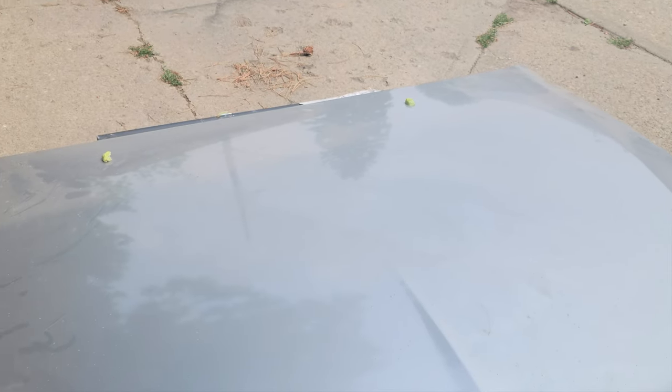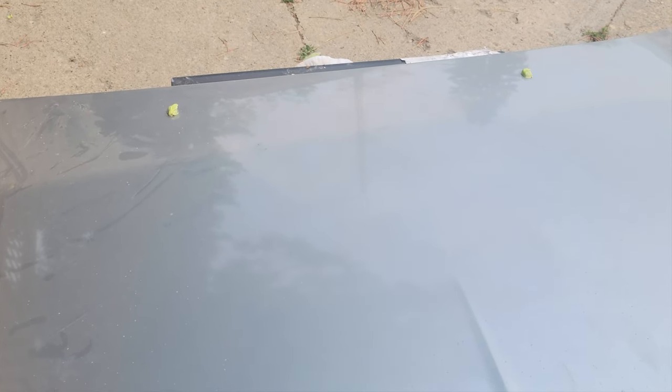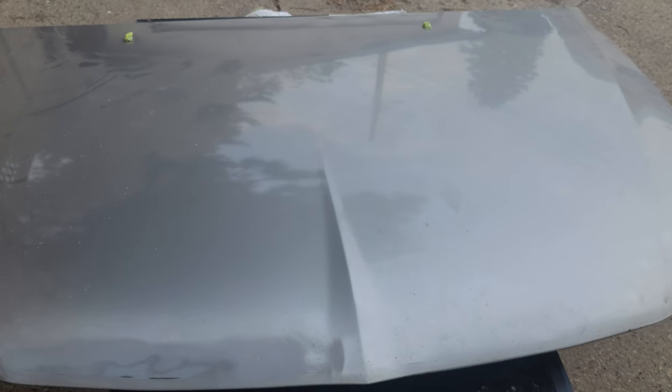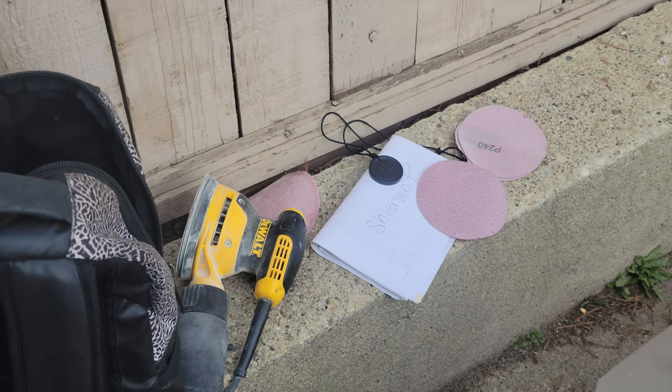Today I'm going to show you how to paint your hood on your car. Mine is a 2004 Mitsubishi Lancer ES. Right now what you want to get rid of is all the rust spots — just sand it down to an even, smooth surface for you to paint on. I'm using a circle sander right now, starting with 240 and ending with 400.